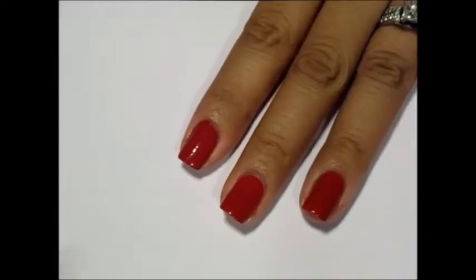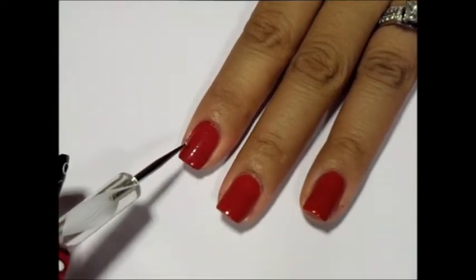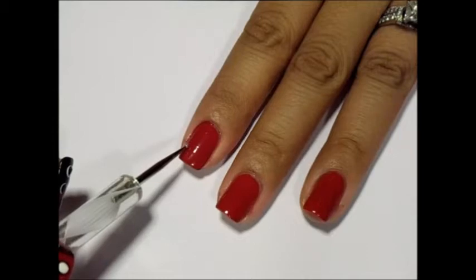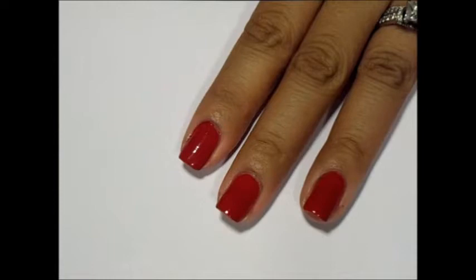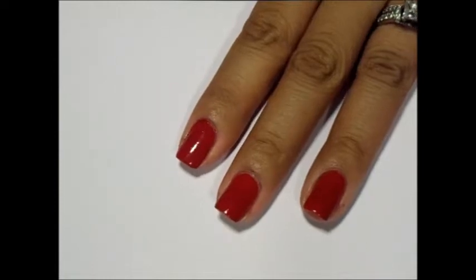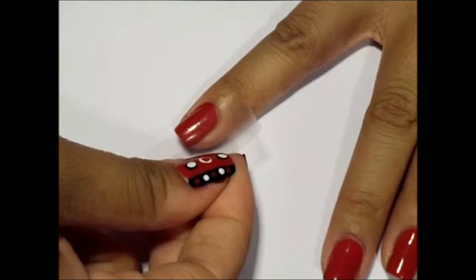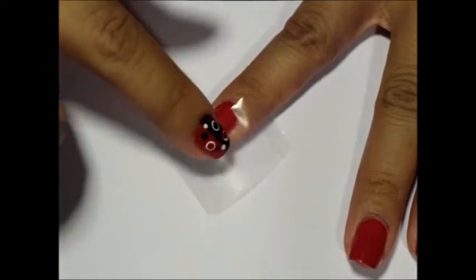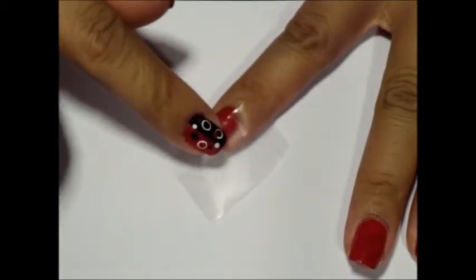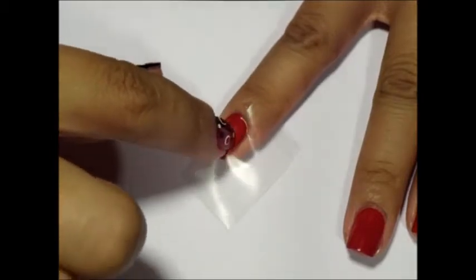Next, place your tape on the index finger. We want the right half to be red and the left to be black, so make sure to place the tape on the red side to cover the areas you want to keep red. Place the tape and ensure you create a good seal, and don't forget the cuticle.